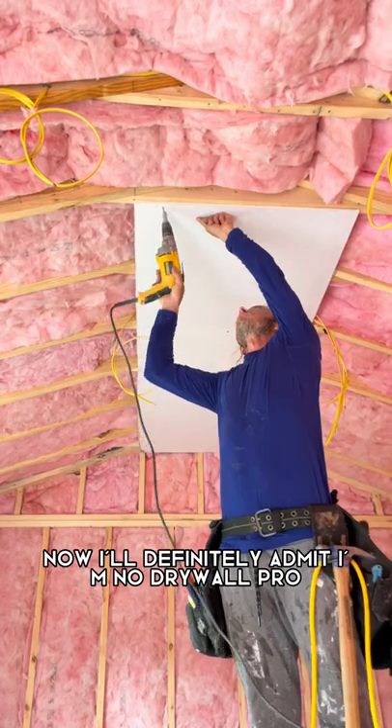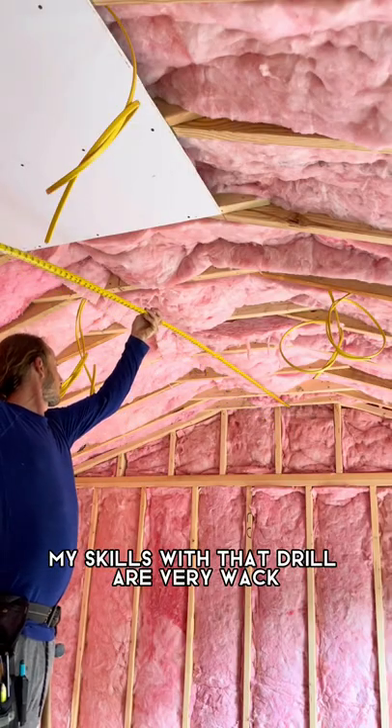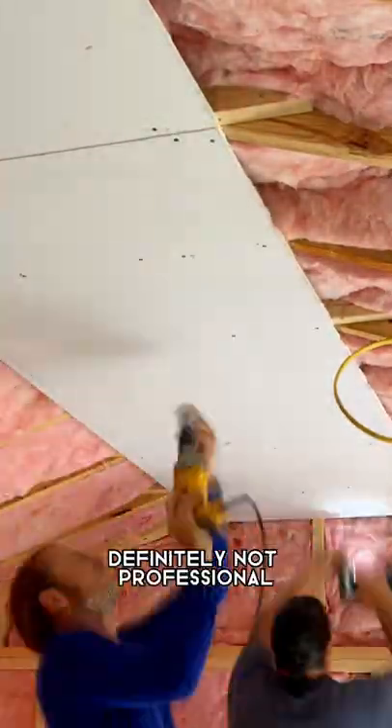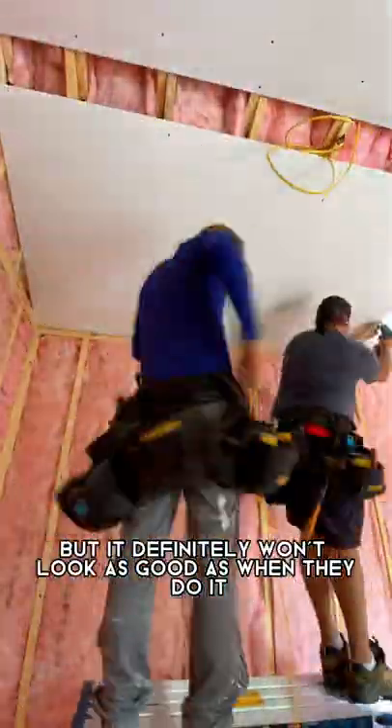I'll definitely admit I'm no drywall pro. You can see that my skills with that drill are very whack. You will be able to tell by the work that it's definitely not professional, at least not professional grade. I mean, we can get it done — it'll go up, but it definitely won't look as good as when they do it.